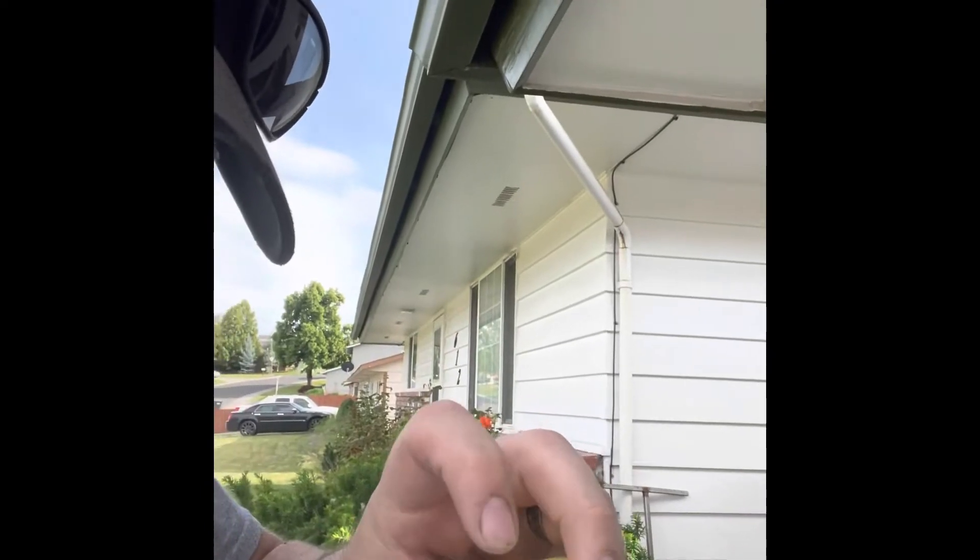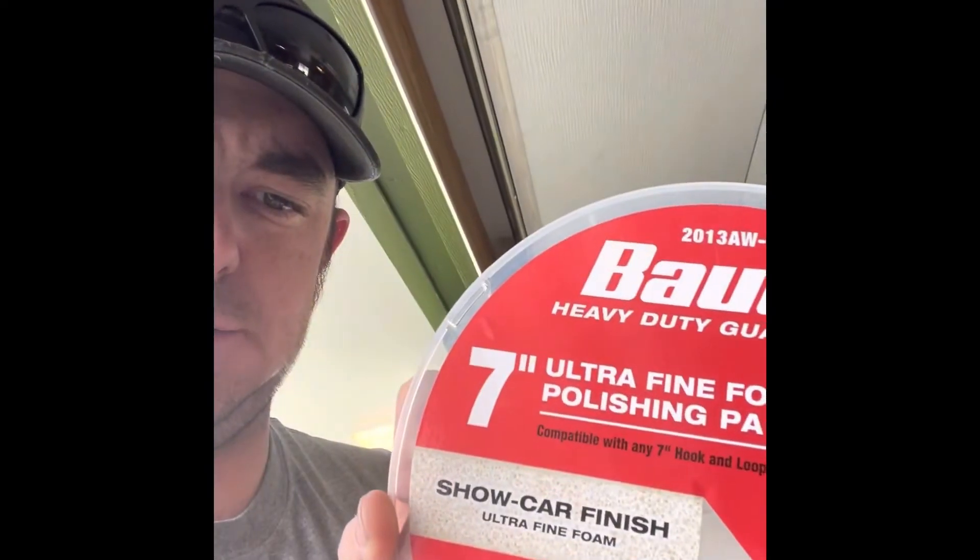What happens is the velcro backing starts to peel away. This one just started after I washed it today — it should be okay for finishing the boat because it's the only one I have for that grit, or density of foam I guess. I also use the show car finish, which is the ultra-fine super-soft white foam pad. This is my second one of these. It's probably only had two or three uses but it's been washed probably ten times, so it's still holding up pretty good.